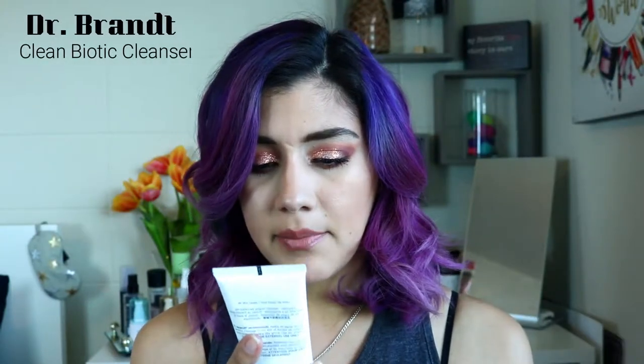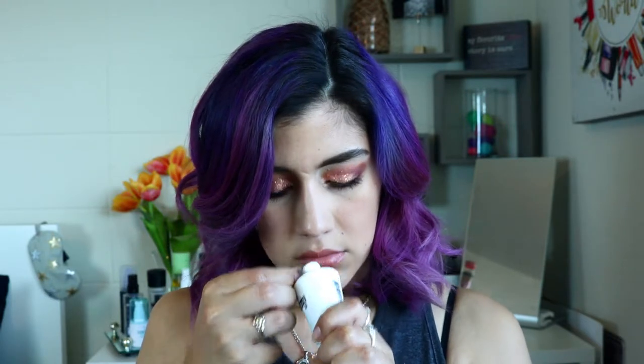Then we got this Dr. Brandt Clean Biotic pH Balance Yogurt Cleanser. It doesn't smell like anything and it looks like it's more of a milky consistency. It's powered by a biotic balancing complex — a prebiotic multitasking cleanser that melts away grime, makeup, and excess oil for skin that's hydrated and never stripped. This one retails for $35. I love trying cleansers, especially hydrating ones for dry skin, so I'm excited to have this.